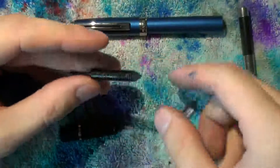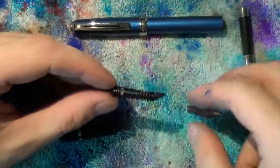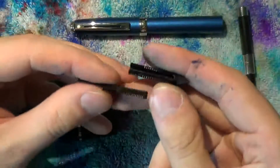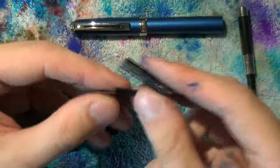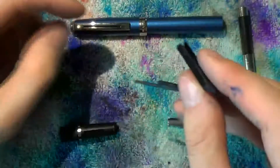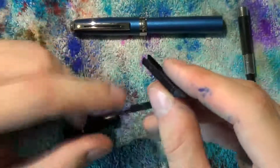The feed actually consists of two parts. Once you've taken the nib off, you can take apart the feed like this. Be careful you don't break off this bit because that slides into the section — you don't want to break that off.